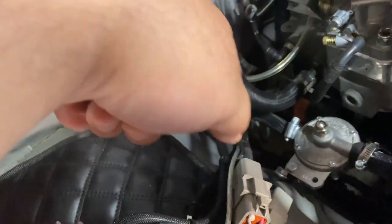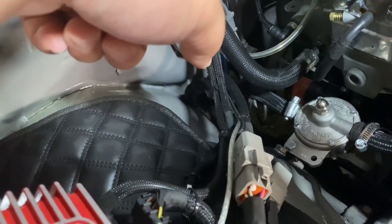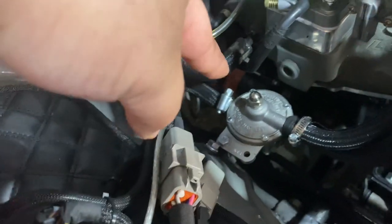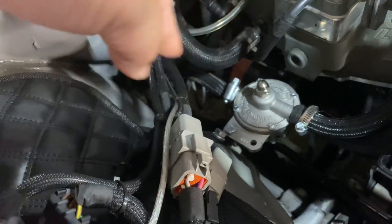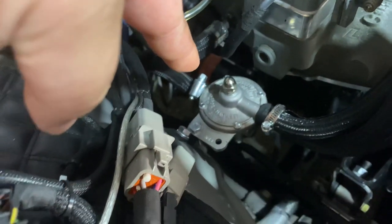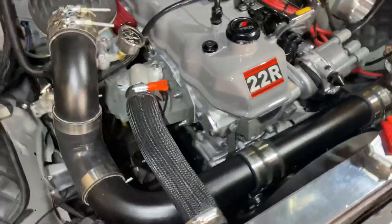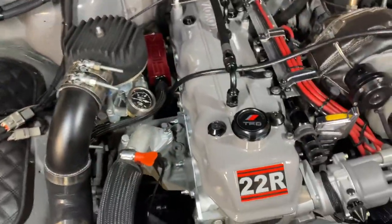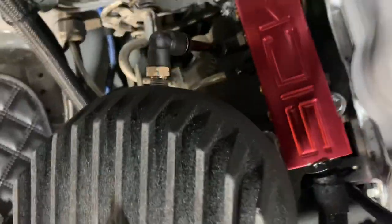I do have a 35 GPH fuel pump hooked up to a boost-reference fuel pressure regulator from LC Engineering. It's made to handle up to 60 PSI of fuel pressure. My pump is pumping out about 45 PSI, and that's getting boost reference off of the boost block, which is tied off of the carb hat.